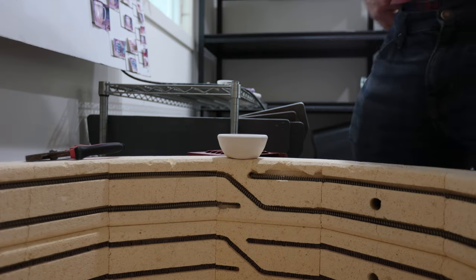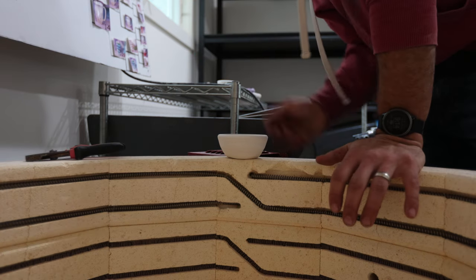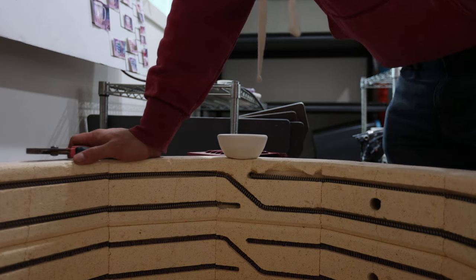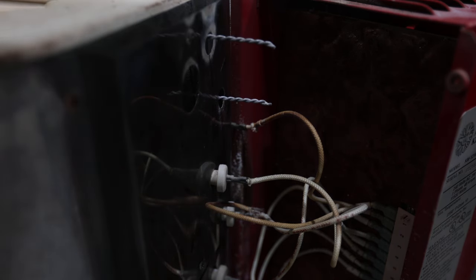The elements are laid — I just got to make sure that I pin each corner. Then I'll come back and set up the rest, attach the wires to the wires, and then we'll have the first of four done.